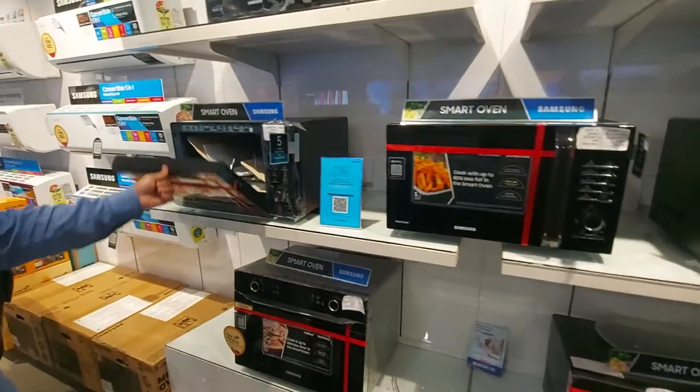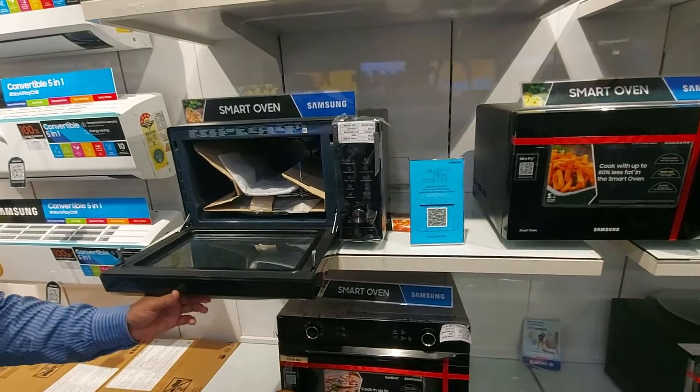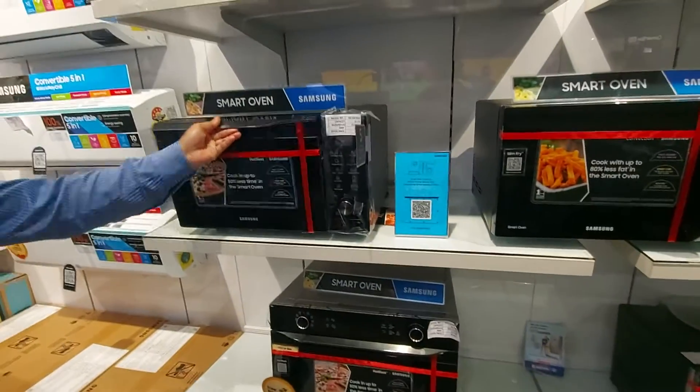This one is in the Hot Blast series. This one is basically for baking — so what features are in baking?